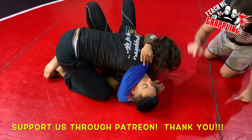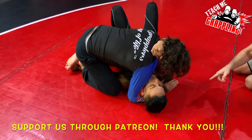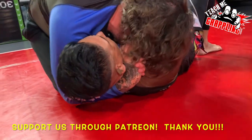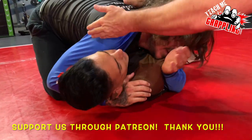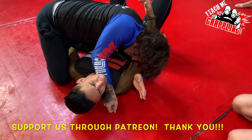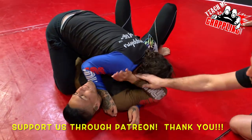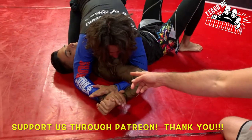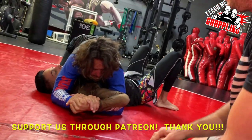If he's hiding we choke him with our elbow — baseball choke. Or just use your forearm to cut his neck. He's going to rescue and now you go Americana. We gave a little space — there you go. And now the Americana is three times as effective when you have that other arm stapled.